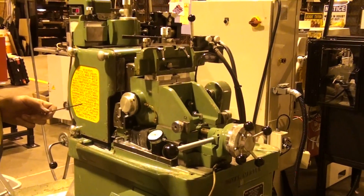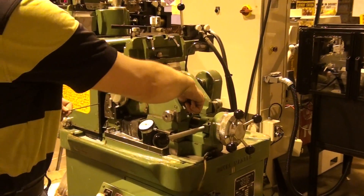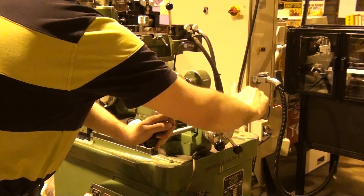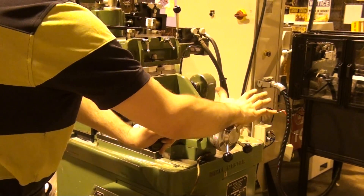How do you change diameters, Nate? You change diameters by loosening your lock, tapping the handle to the right — figures to the left.